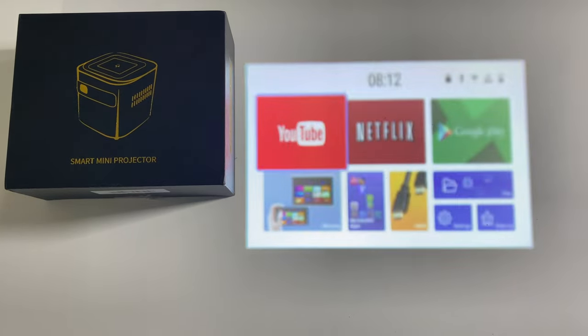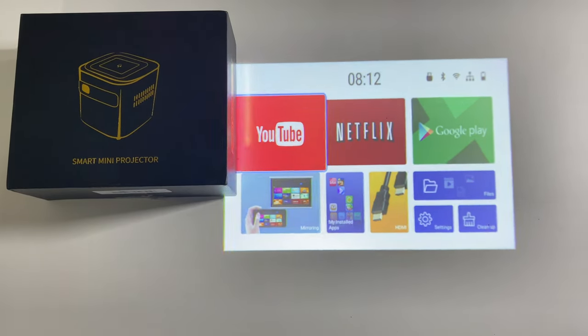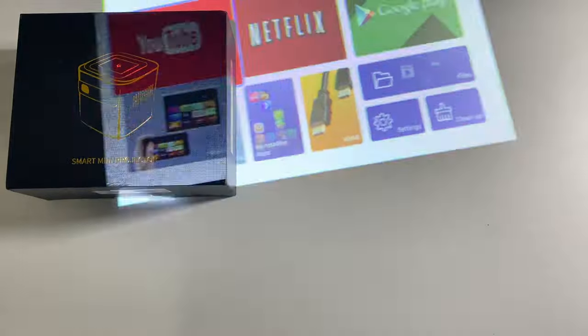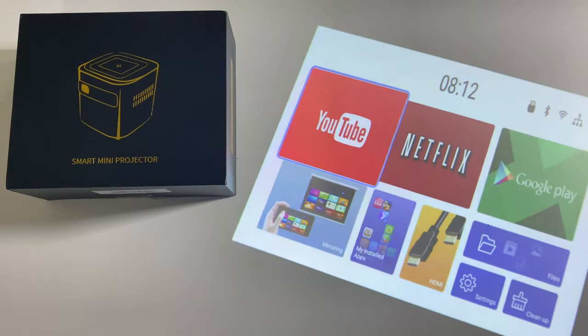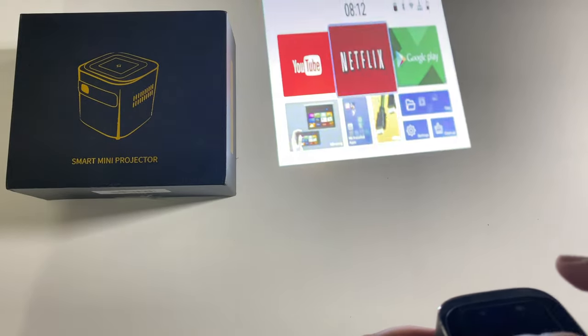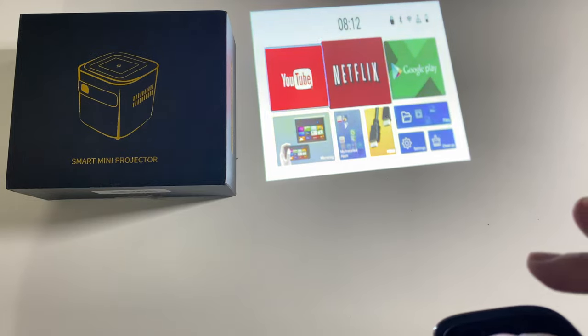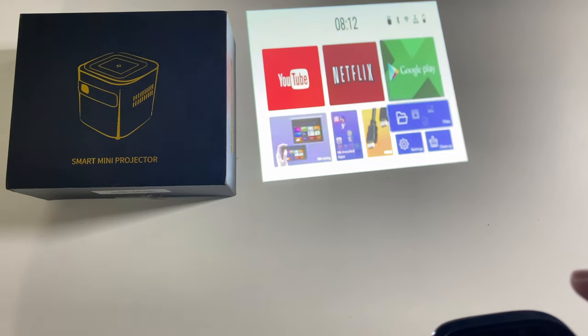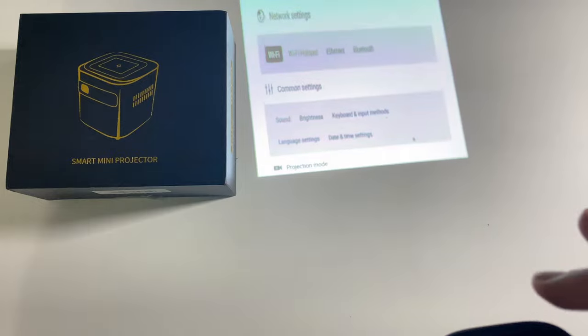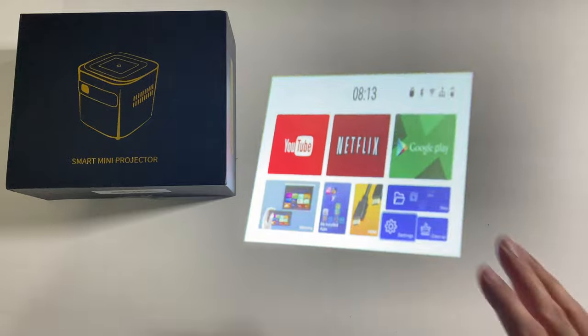Just trying to focus-adjust it a little bit more — wow, that is pretty neat. I'm impressed already. You do have automatic keystone correction, and the touch controls on the top work fine — you can see the mouse cursor moving around. I haven't even connected to Wi-Fi yet. We can go to Settings and connect to Wi-Fi. Already impressed with the brightness.